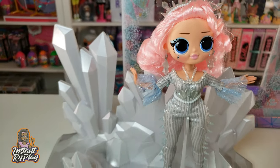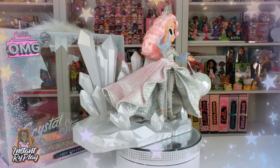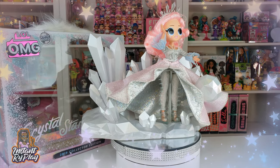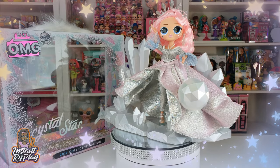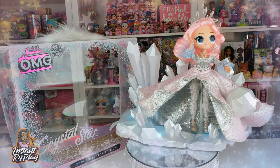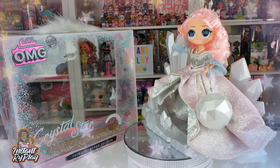That's all we had today on Instant Ride Play — we did an unboxing of Crystal Star, a 2019 collector edition LOL OMG doll that is part of the winter disco series. She is super amazing. Let me know what you think about her in the comments below. And even if you have a hard day, we hope you'll find some time to play. See you next time on Instant Ride Play!